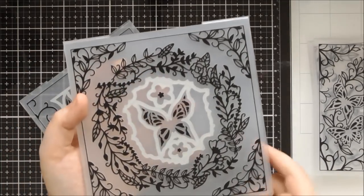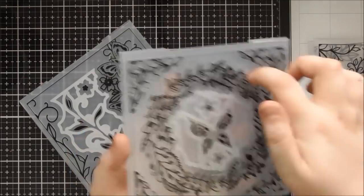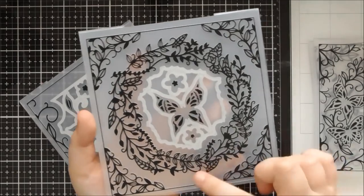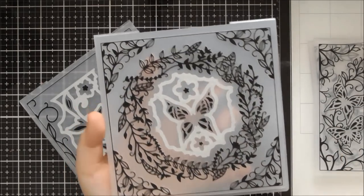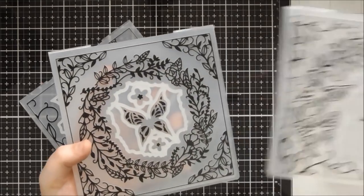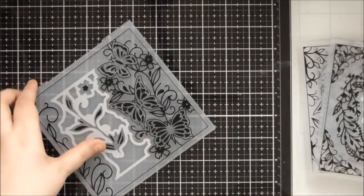Then I think this one is the Enchanted Wreath. I've used it on a square card, but I've also used the central piece on a large circle die cut and also on a hexagonal die cut - it fits perfectly on them too. You've got two small flowers in this one, and the butterflies kind of mix and match across the sets, so this one would actually fit on this butterfly if you wanted an extra one to decoupage onto it.